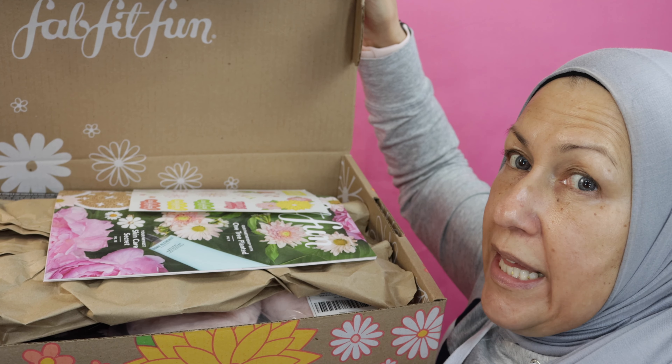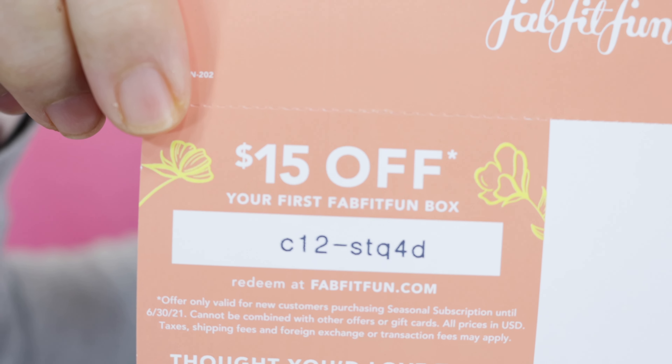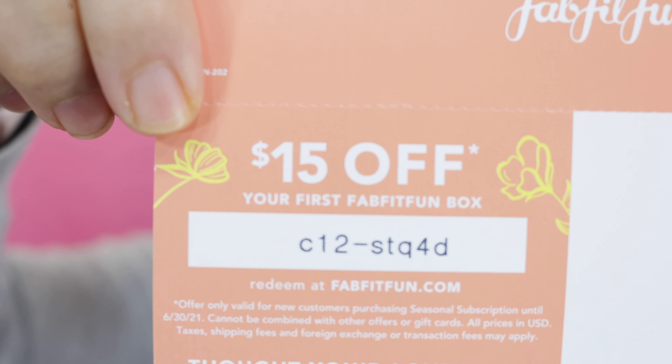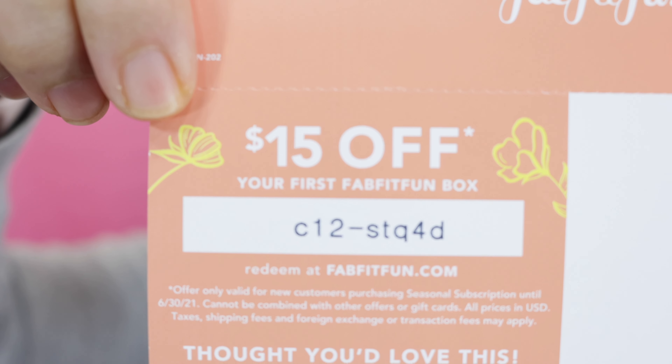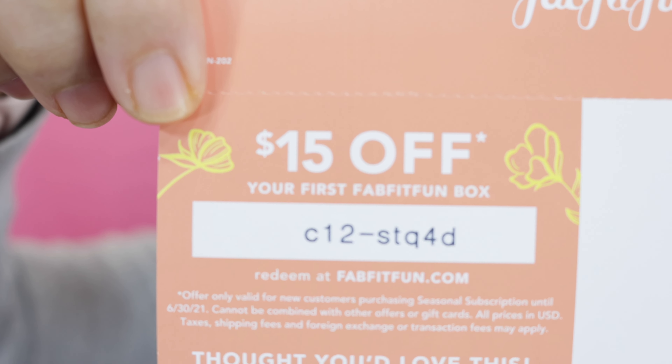Here is the box, how it comes packed. They do give you a little thing of stickers and coupons always. Here is the $15 off your first box — see if you can see it. That is the actual coupon code if you want to order it for yourself. I'll go ahead and hold this here for a second so you can write it down and get your $15 off. I will also link it below.